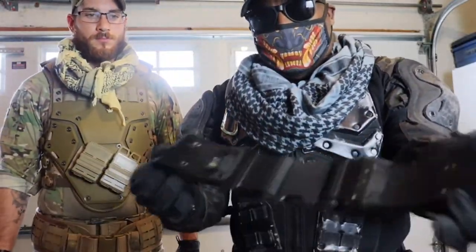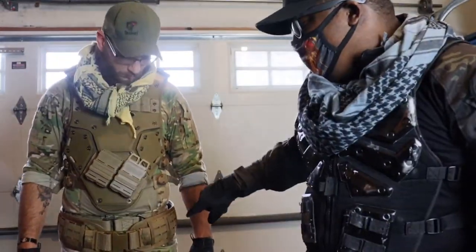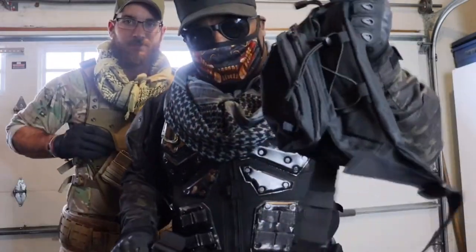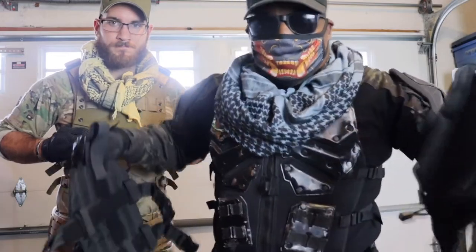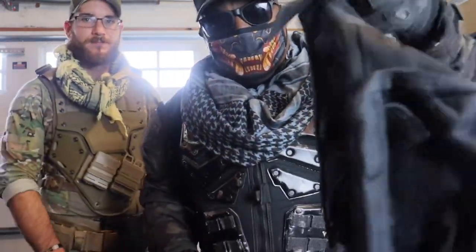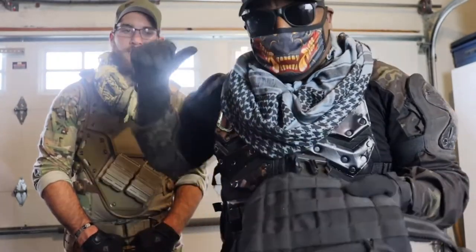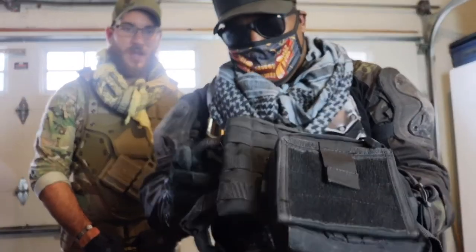I used to just rock a smaller gun belt when I first started cosplaying, but once I got the battle belt I'm never going back. I also sometimes rock a no-name chest rig I got off Amazon — originally for my Ghost costume, but more pouches, more tactical. And there's also a drop leg MOLLE thigh rig that Brady actually bought forever ago and left here. I think it's a Condor.